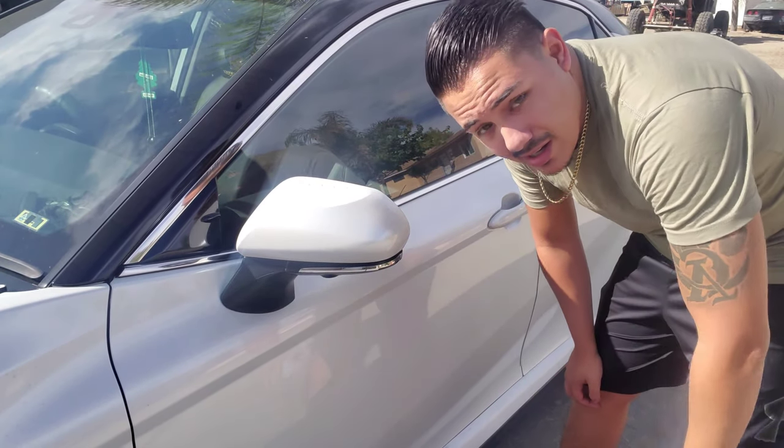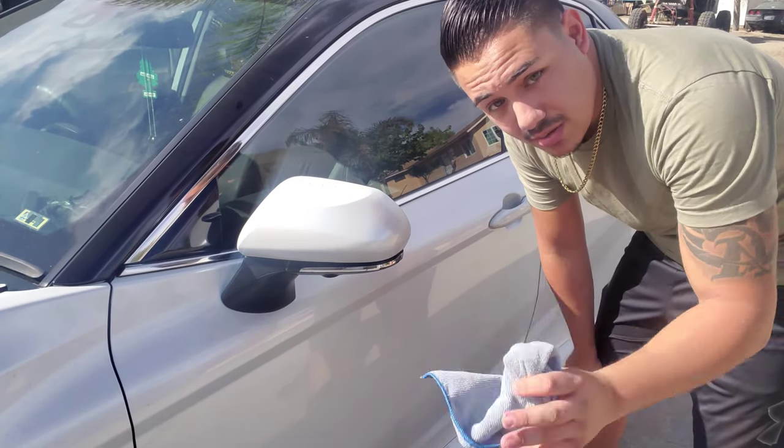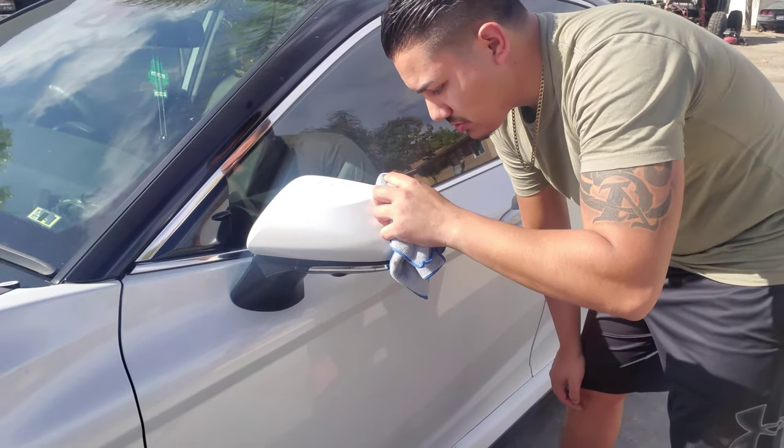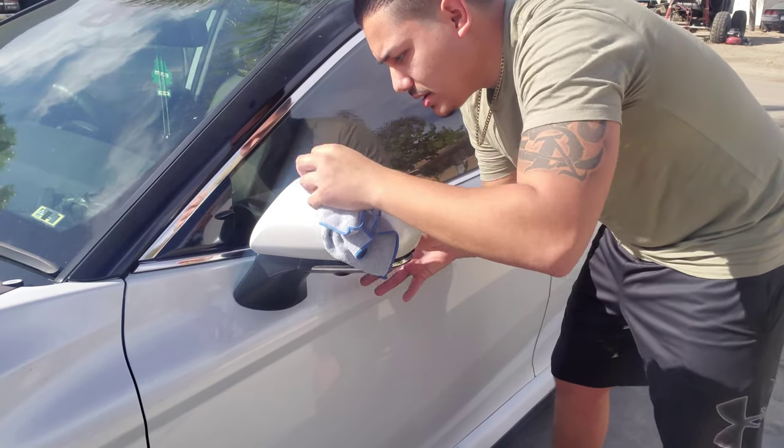Always let it dry. Be careful when you guys take the mirrors out because you might chip your paint — I think I just did that right now. And that kind of sucks. But I was telling you guys a little something on how to fix it right after I put the mirrors on and test it out and take some pics really fast. And let's get down to business.